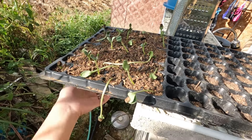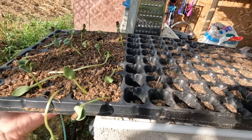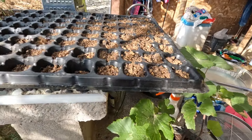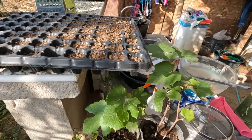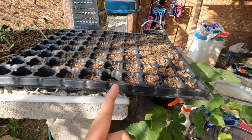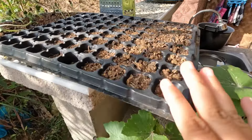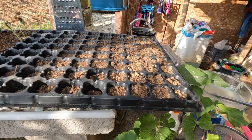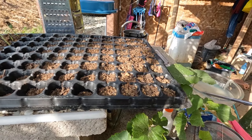They have some watermelons, and there are melons that were supposed to grow but haven't yet. The watermelons grew faster. In a few weeks or days, if the melons are still not growing, they'll buy new seeds. The seeds used for the melon have an expiration date next month, so they might not be good anymore.